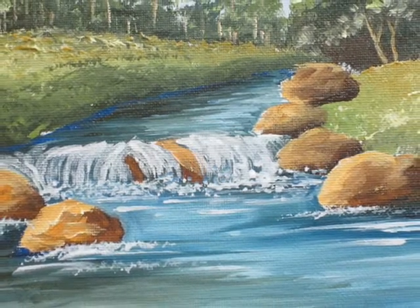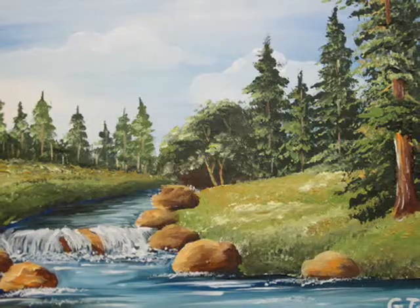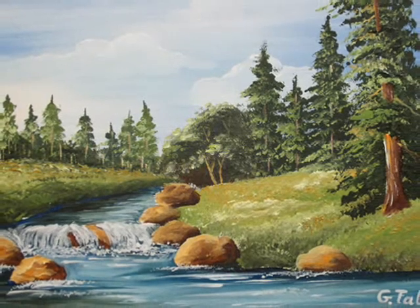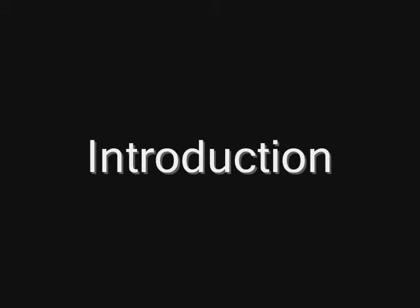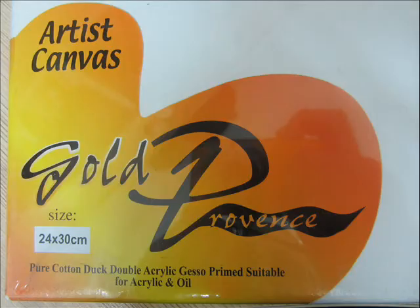I'm not sure how many parts it's going to be, but it may be around six parts in the series. So this is just the introduction video. You will need an artist canvas, size 24 by 30 centimeters — that's the one I used for this painting.